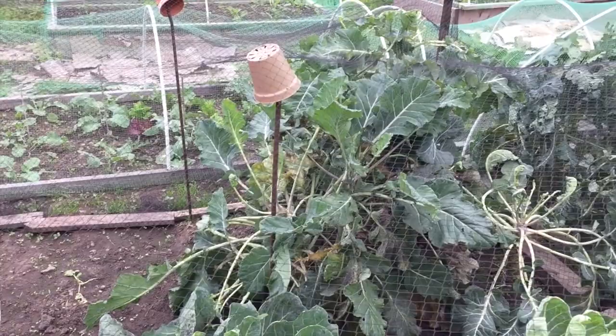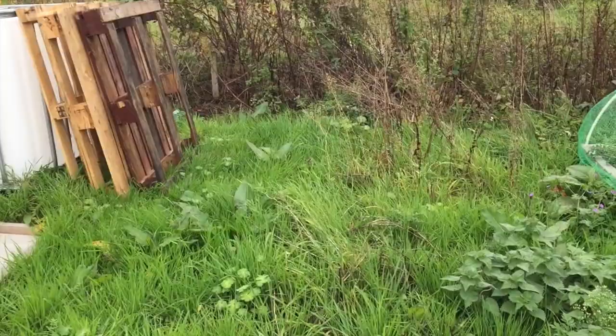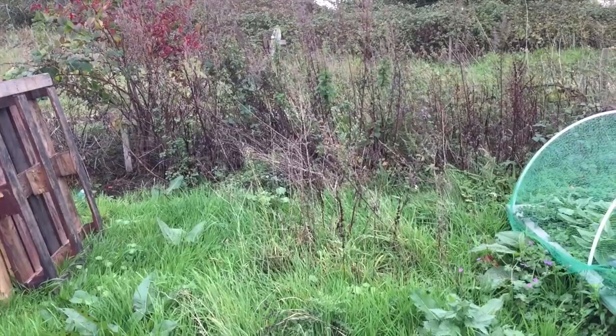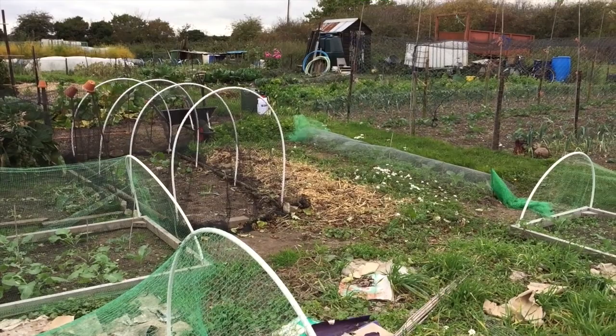The next job on the list is to clear this area here because this is where I'm going to put my new compost heaps. That will probably take me the rest of the afternoon. I'm hoping to get the heaps in today but that looks like a lot of work so I probably won't. Anyway, I'm going to crack on now with clearing the bean bit and I'll show you how I get on as the day progresses.